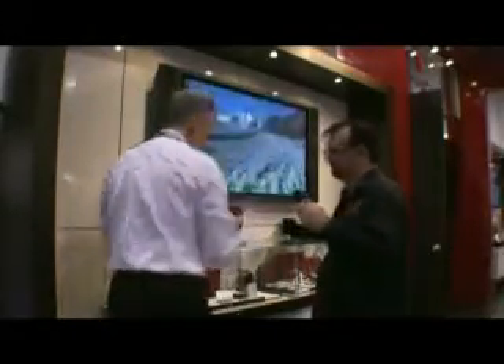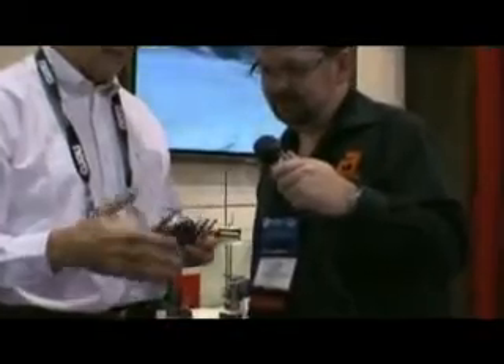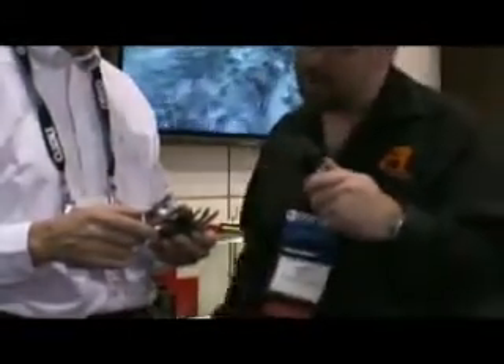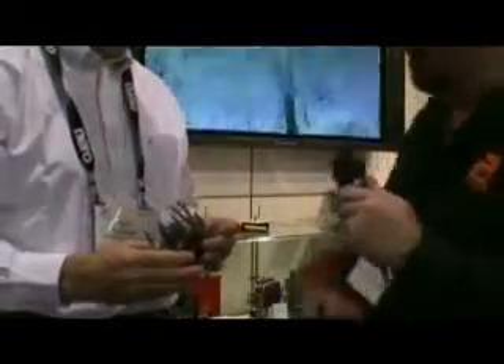On the tech side, the Cyber Tool was introduced several years ago. It has a series of bits and implements: pliers, a variety of screwdrivers including star and hex, wire cutters, torque bits — everything any budding technician would want. Rather than carrying a big tool case, you can keep this in your pocket.